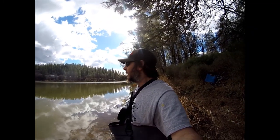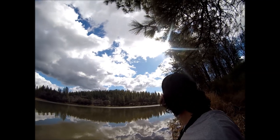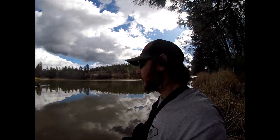What is going on everyone? We are out here at spot number two and I can't give up the name of this spot. We are out here and we are going to go catch some fish.